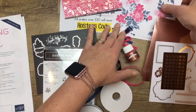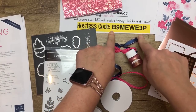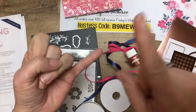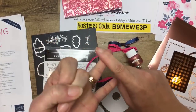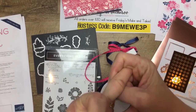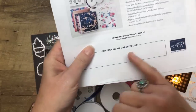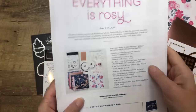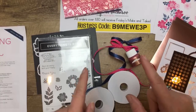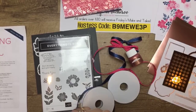Also use the host code right here to get tomorrow's Facebook Friday make and takes for free. If you order it from me, you'll get the Facebook Friday projects for free, the all-star tutorial bundle PDF for free, and the Everything is Rosie project tutorial PDF for free. The item number is 150059 — it's not in the catalog, you have to find it on the store. You guys have a great day — I will see you right here tomorrow at two o'clock for Facebook Friday. Have a wonderful afternoon — let me know if you have questions. Bye guys.